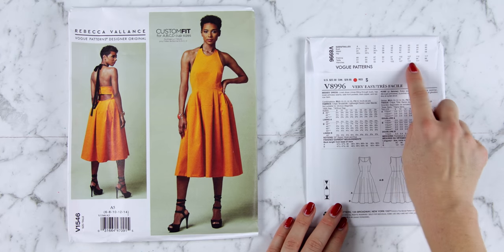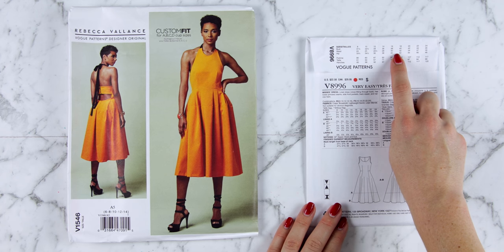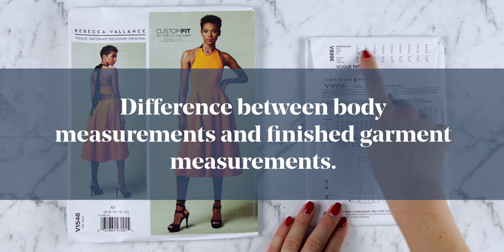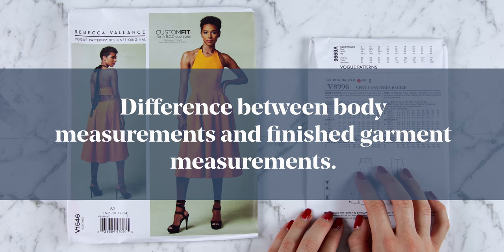So take your measurements and compare them to the pattern envelope. Choose the size that closely resembles yours — you do not need to be the same size at the bust, waist and hip. You could circle three different sizes and grade between them. Before you stop there, you're also going to want to consider something called ease. Ease is the difference between your measurements and the finished garment size when the garment is made.